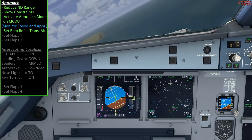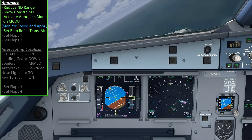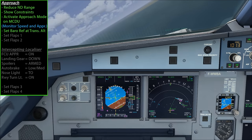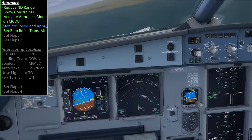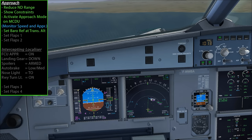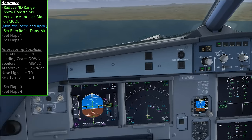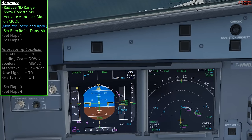We're beginning our right-hand turn and coming up towards the localizer. To intercept the localizer you need to intercept it at less than 90 degrees, so given our current angle we can't intercept it yet. I'm going to wait until we begin the turn onto the localizer before I activate the approach button on the FCU. Checking the landing system, we've got the magenta diamond showing we're below the glide slope, which is exactly what we expect.